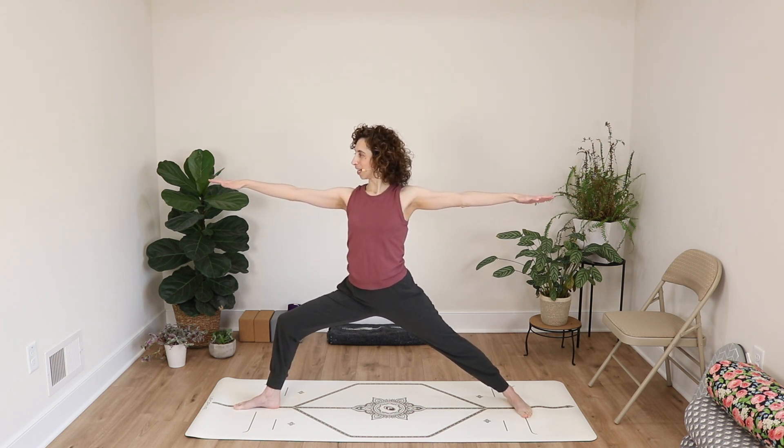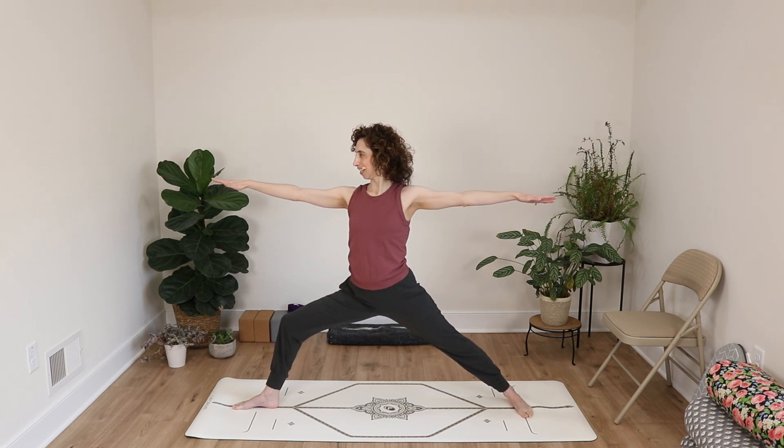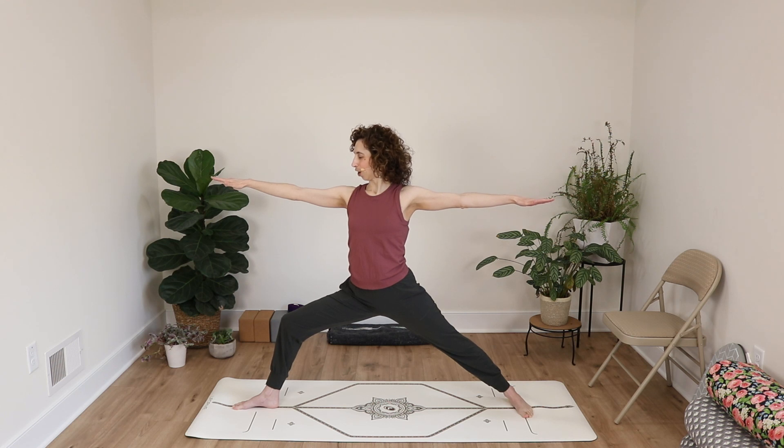Take your arms out to the sides, reaching as far as they'll go in both directions. Roll your shoulders back once and take your gaze out over your right fingertips. If we're doing this Dr. Fishman style, we're working to hold this pose for about 30 seconds. You don't necessarily have to hold it that long today, but work on holding it for as long as it's comfortable, up to that 30-second point.